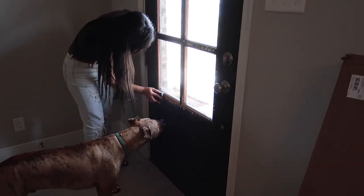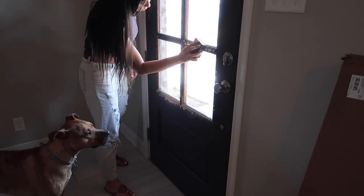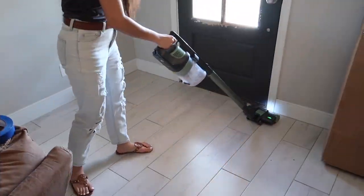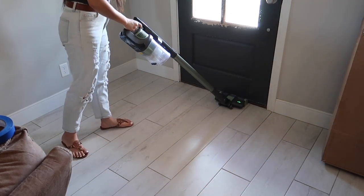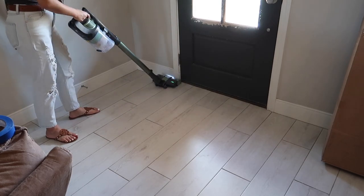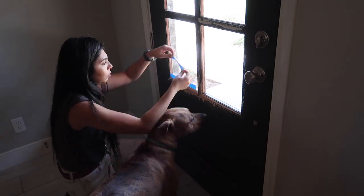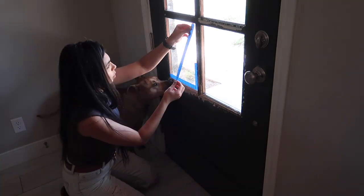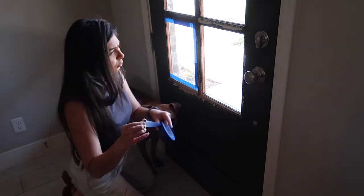I'm starting here by lightly sanding my door just to get rid of all those paint pieces that are hanging around. Like I said, my dog climbs in here and his nails basically destroy the paint. I'm going to vacuum the floor and then place my tape on the edges to go ahead and give this a nice fresh coat of paint.